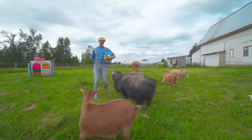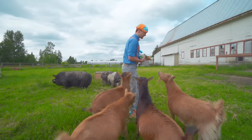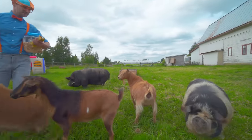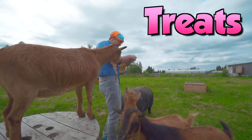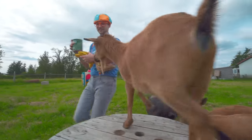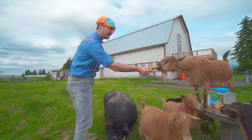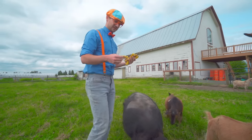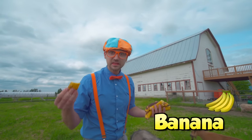Hey pigs! Another fun thing about this farm is they have farm pets too, just like these goats. And there's some pigs back here. Let's give them some treats. Who wants some banana? You know the banana peel part that you and I don't like? They love it! Would you like some banana? There you go - enjoy!